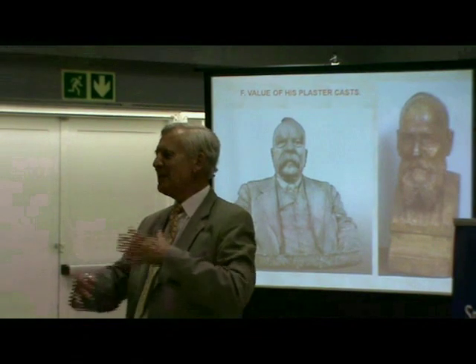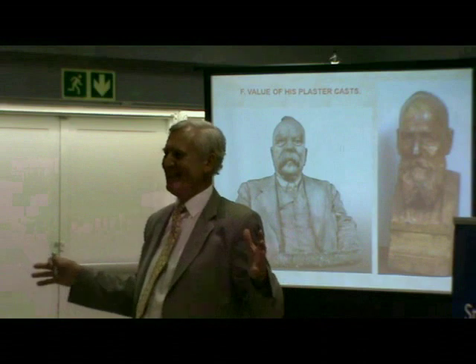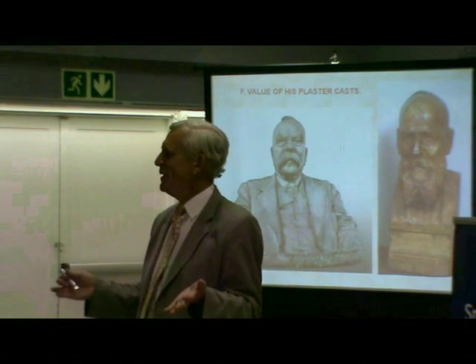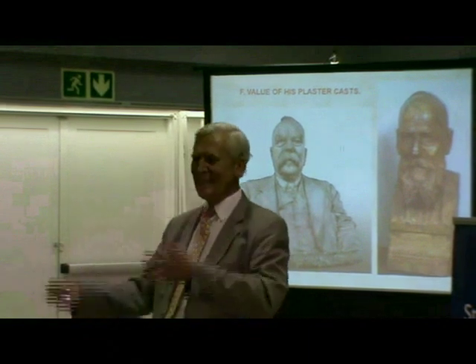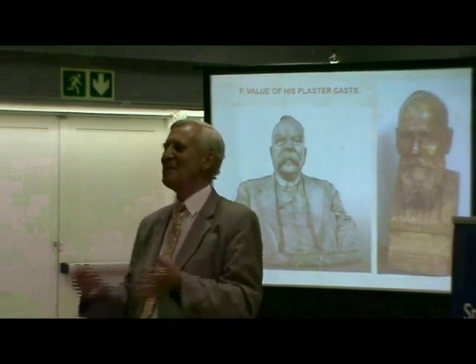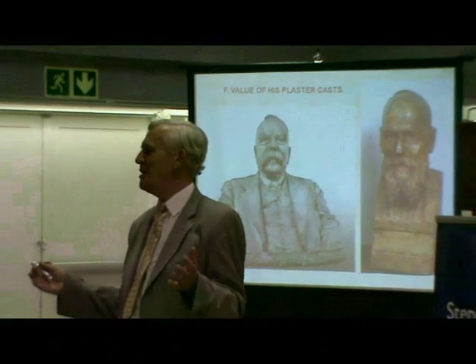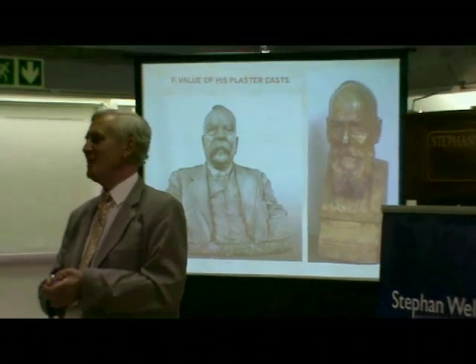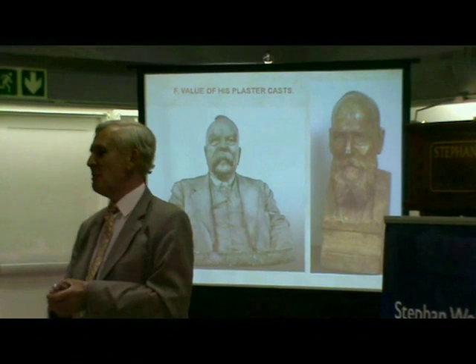It's a minefield. You must be very careful. If you want to buy Von Boes, the best thing is to consult somebody who knows a bit about it. Don't just jump in and spend your money and eventually find out that you've made a big mess of it, especially when Von Boes works are so expensive nowadays.